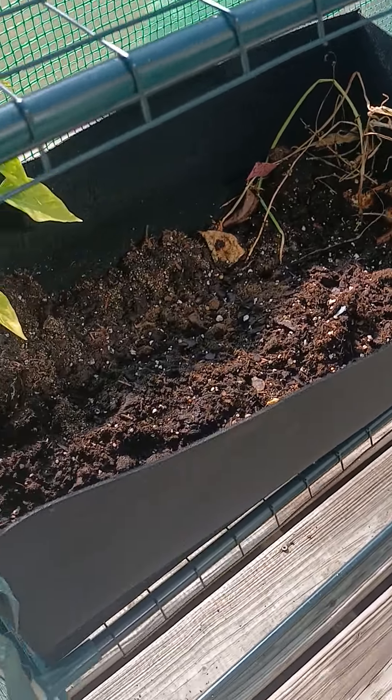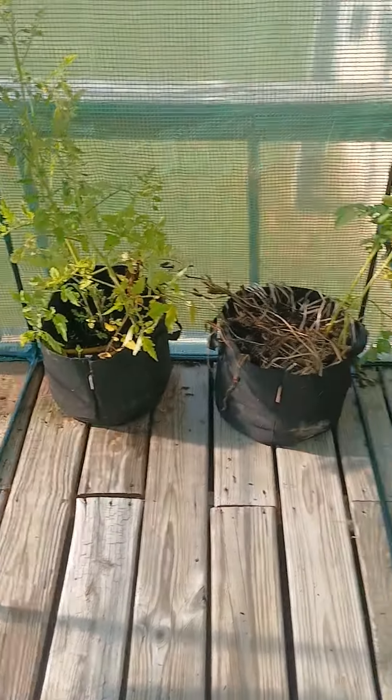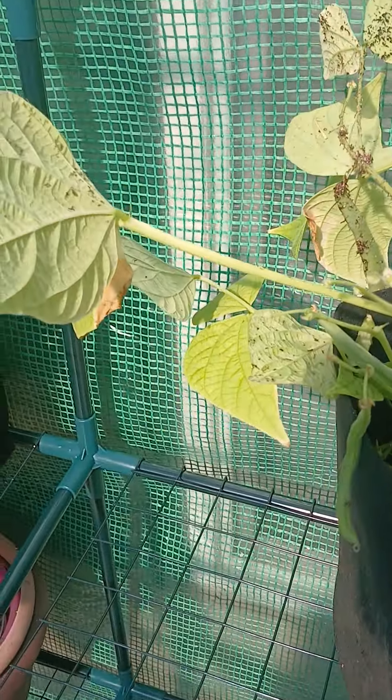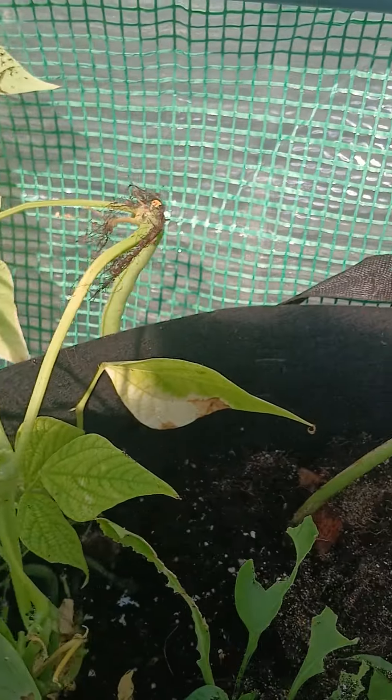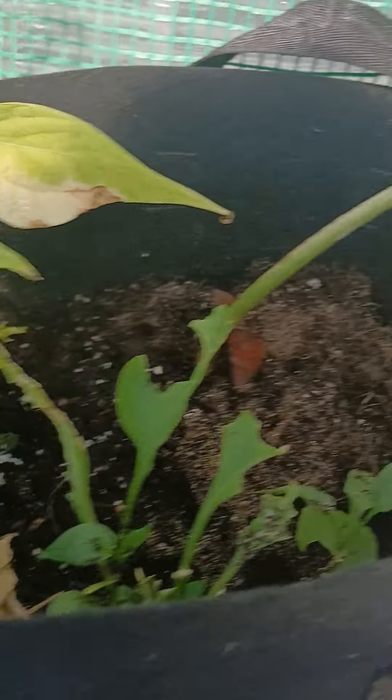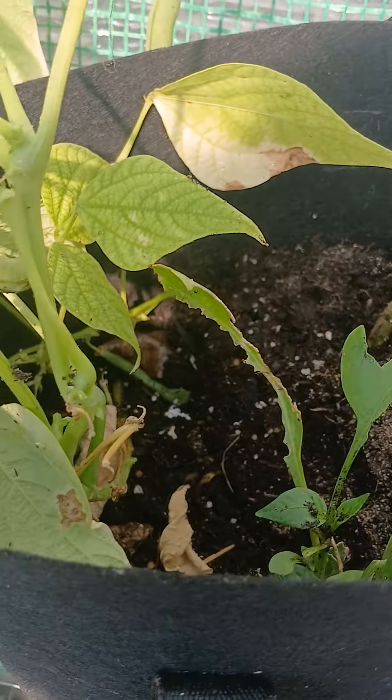This greenhouse kind of gets hot from time to time, but we're here to salvage and learn. We have our green beans right here, and I saved the ones that are drying out. I'm hoping I can repurpose them since the stem is still nice and healthy.